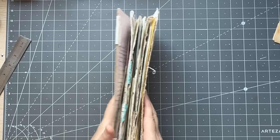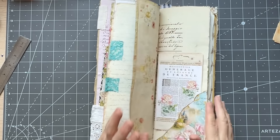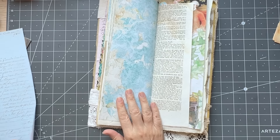So there we go, we put everything in. Now I have random pages here that need some work on them, like this one. And let's see what I have left here.